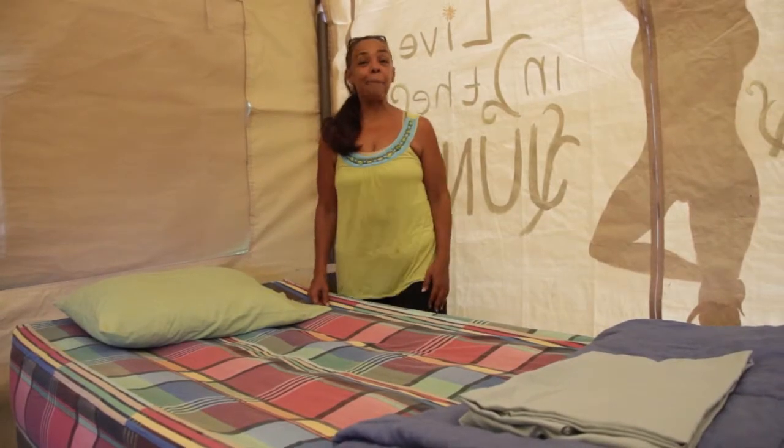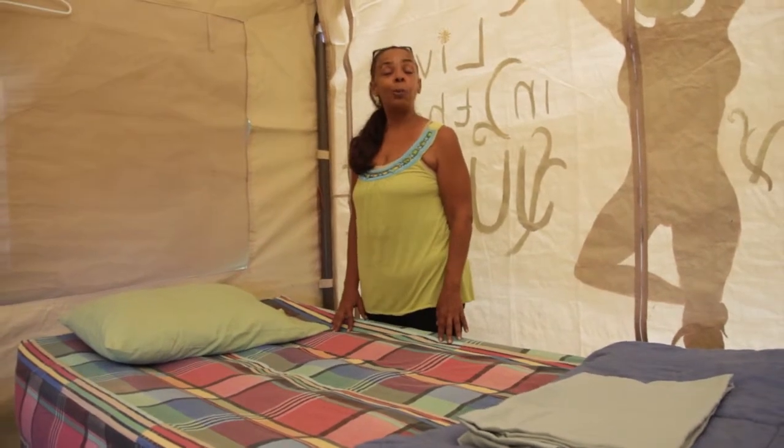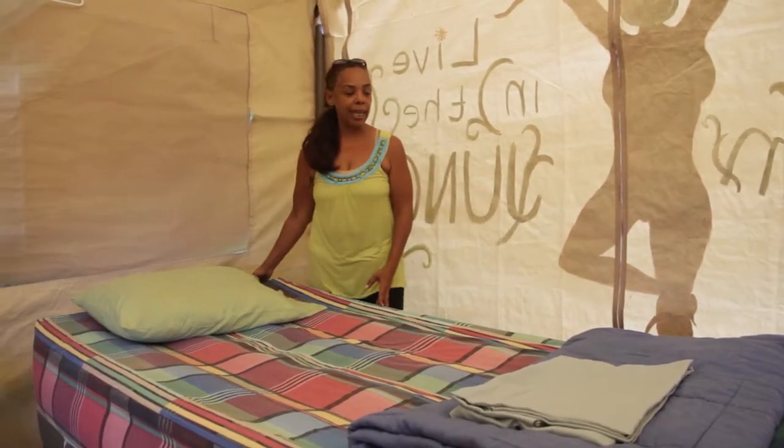Hi, welcome to part two on making a bed. We're in an avocado tent. Real women live in the jungle and we have a twin bed here.